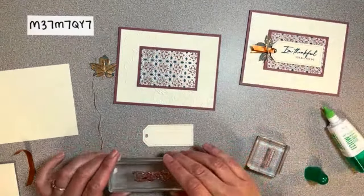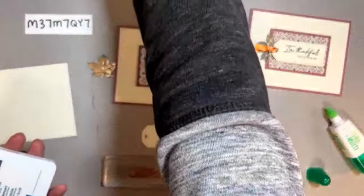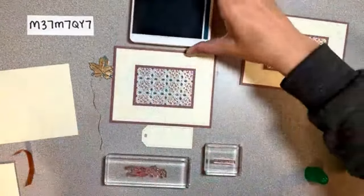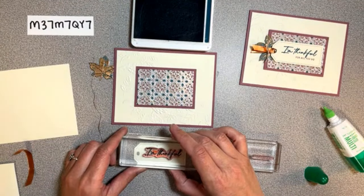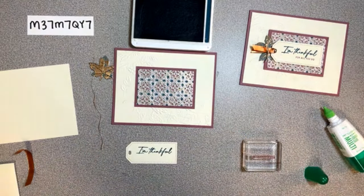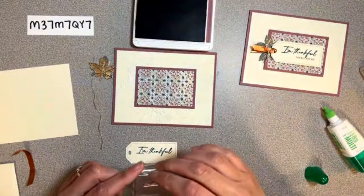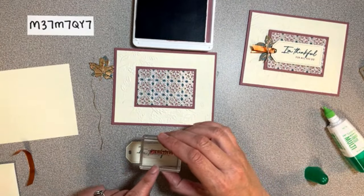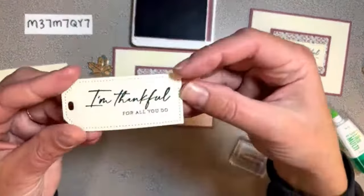Let's stamp on our little tag. I did it in two colors because these are actually two different stamps. It says 'I'm thankful for all you do' - 'I'm thankful' is in pretty peacock and 'for all you do' is in moody mauve. I think this is the only thing we're stamping in mauve, so if you don't have that one you can just stamp the whole thing in peacock. I'm going to put the peacock part just up of center, then do the moody mauve for 'for all you do.' There's our cute little tag!